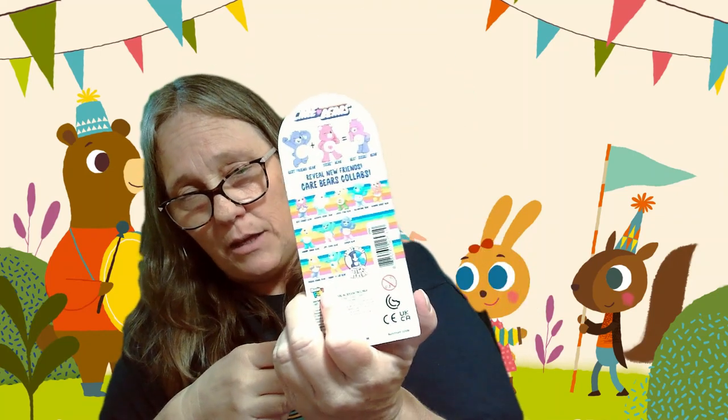Hey everybody, it's Mama J and I am here with another Care Bear appeal to reveal our surprise figures. They're a mash-up of two other Care Bears. This is our third one — unfortunately the first two were duplicates. I did not realize until after I'd purchased these and opened the first one.